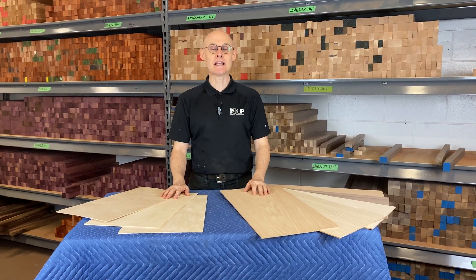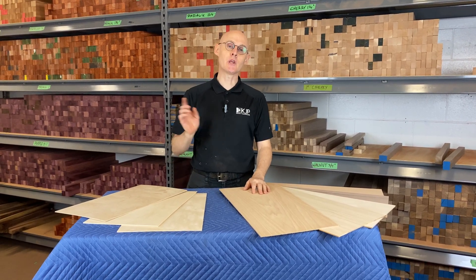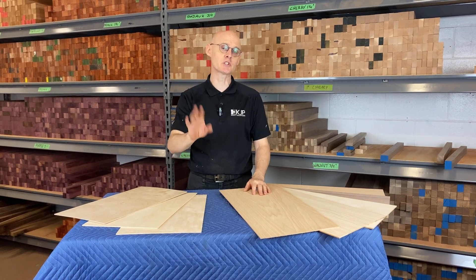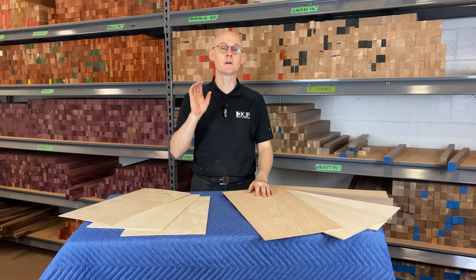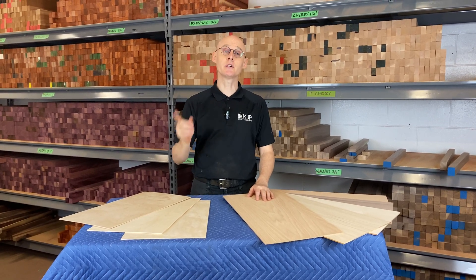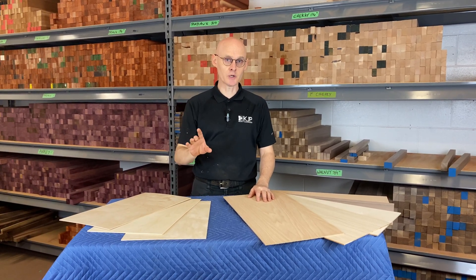Hello everyone, Tom here from KJP. I'd like to go over with you some of the options that you have if you're looking for thin material. This is especially good for those of you that have a CNC machine or a laser, as alternatives to Baltic Birch.